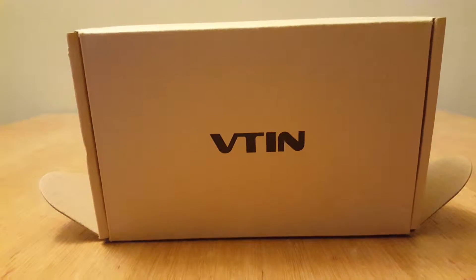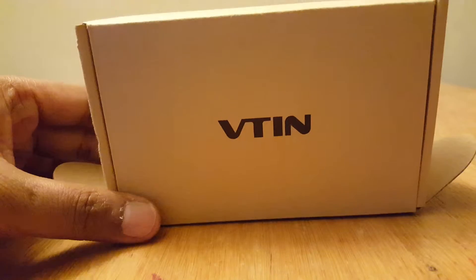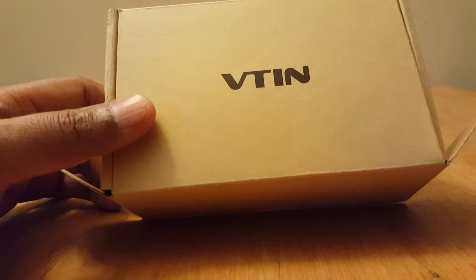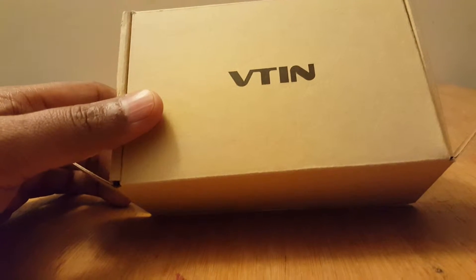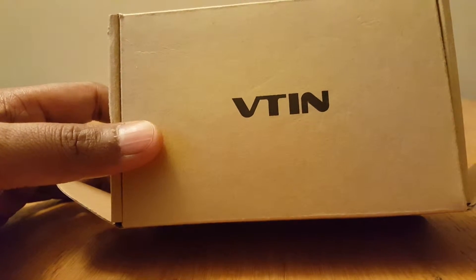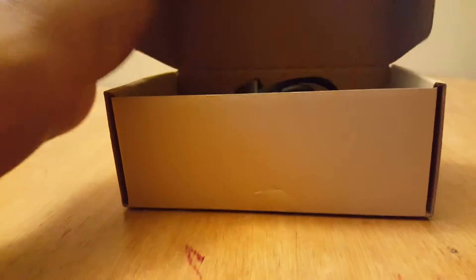Hi friends, today I am reviewing the VTIN Bluetooth headset. This is the 4.1 version. I have already unpacked this packet, so I'll quickly show you what it comes with. It comes with very good high quality sound headsets along with the required accessories. It has a USB cable to charge it, and also ear cushions.